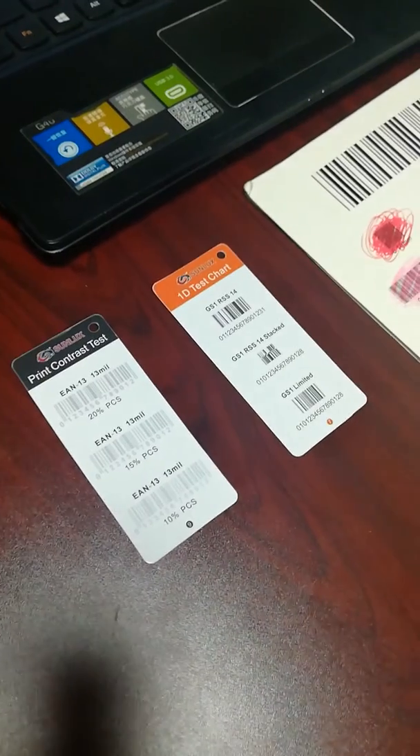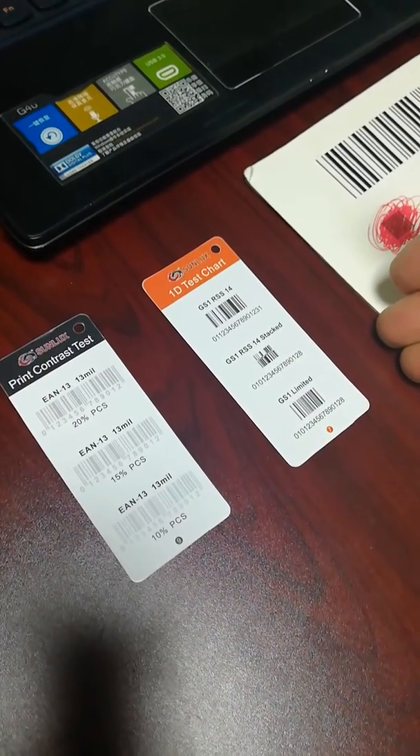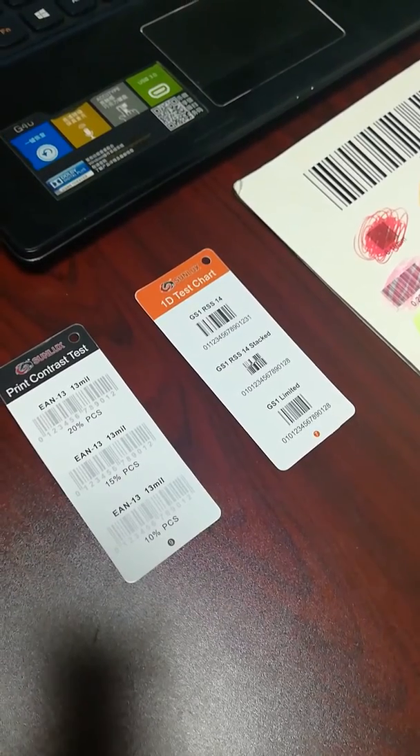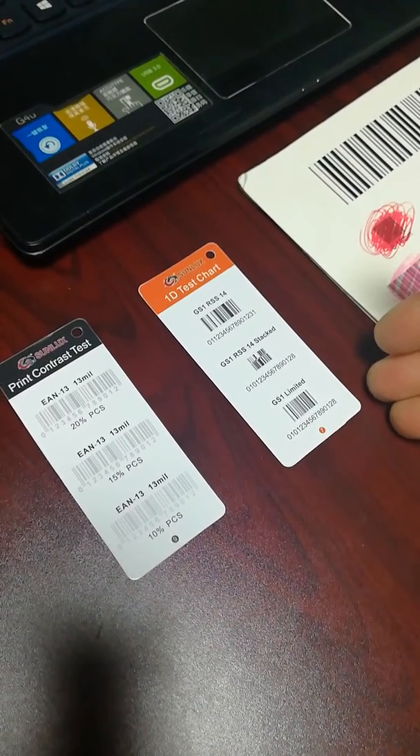And this is an ELSO decoder GS1 barcode, including IS40, IS40 stack, and GS1 limited.